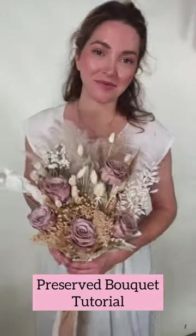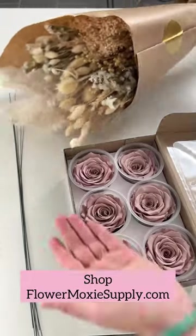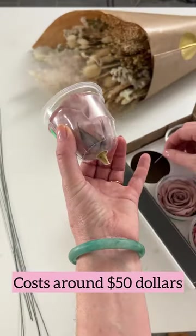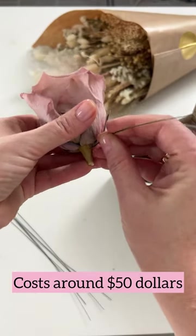Forgive my humid hair, but I'm going to show you how I took this beautiful dried bouquet and backfilled with some preserved roses. Both of these you can find on Flower Moxie's supply site, and the cost is less than $50.